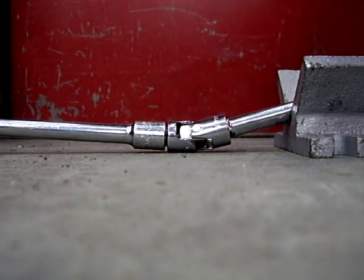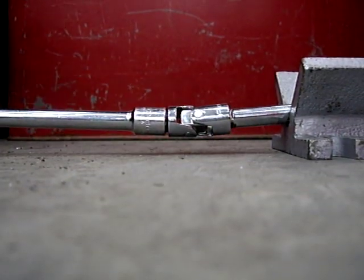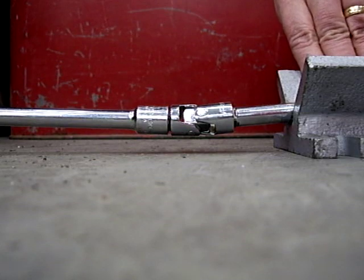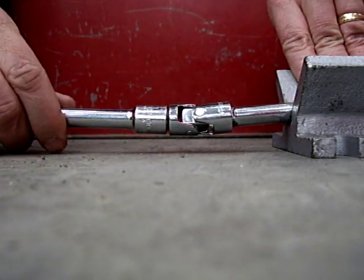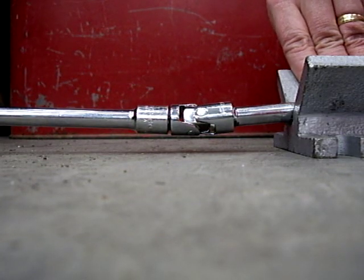This is a standard swivel right here. I've got it chucked up into the old Makita and we're going to see how well it performs when spun more quickly. The Makita should spin it at around 900 RPM. We're looking for wobble or anything that comes about because the pins in the swivel are not completely on the same axis, so let's see if there's a lot of vibration and wobble here.